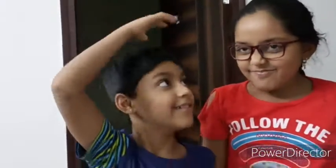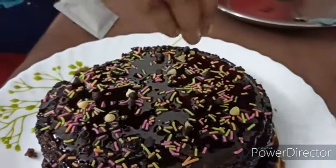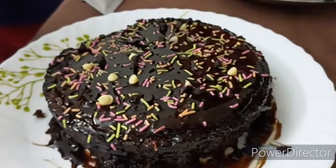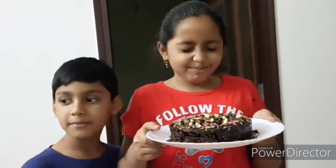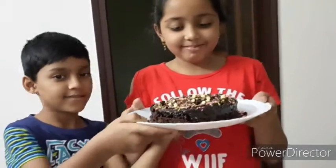She is a birthday girl. She is also going to take new responsibilities from now, from this year. These are chocolate chips — you can also decorate with some of the chocolate chips. She is a birthday girl and she is holding the cake.